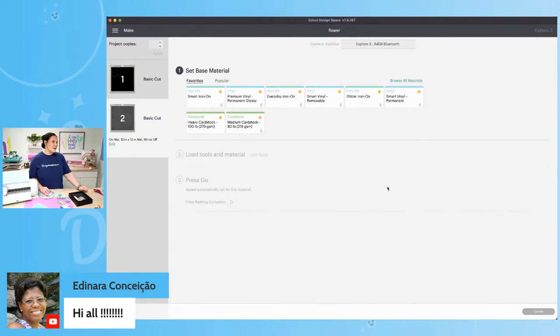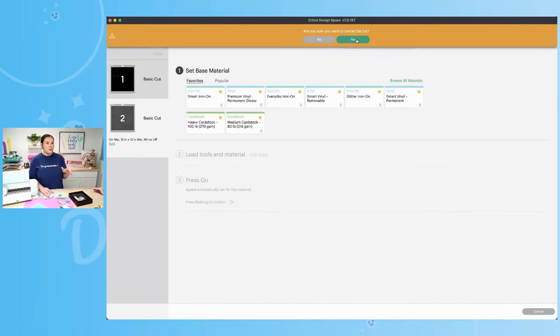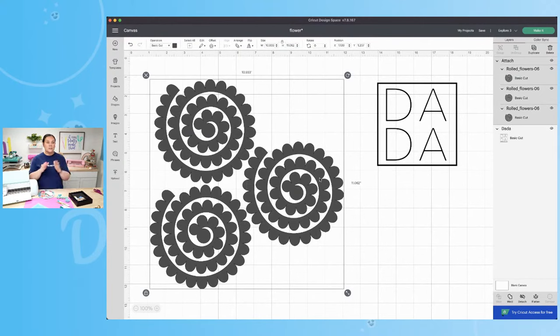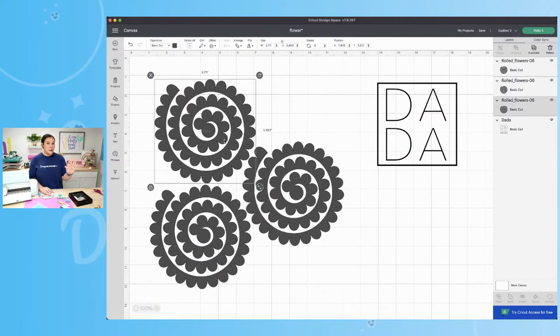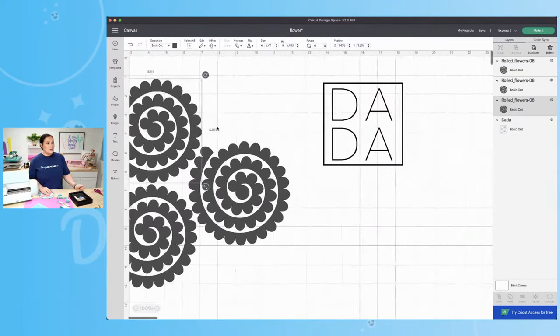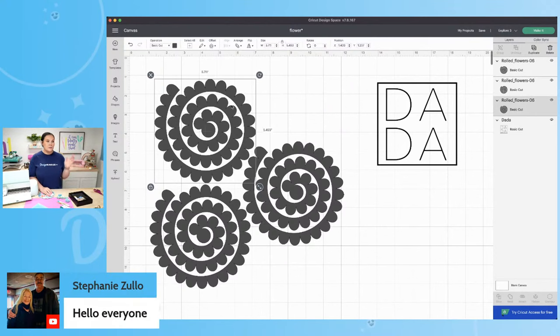I'm using medium cardstock — make sure you choose heavy if you're using heavy cardstock. So the exact dimensions for four on a 12 by 12 are 5.711 wide by 5.493 high. You can pause and screenshot that. With these dimensions, you can do two on an 8.5 by 11 or three to four on a 12 by 12. I'll try to add those measurements to the description as well. Once you're ready, select all, hit attach, go back to Make It, choose medium cardstock, and you're ready to load.